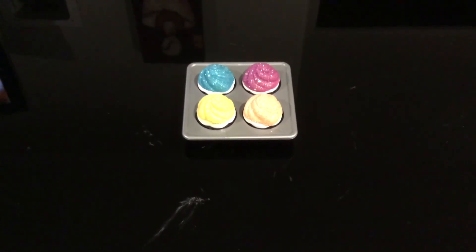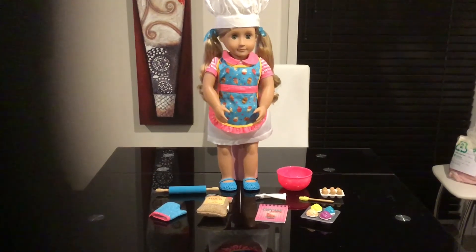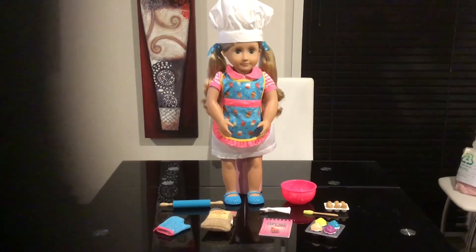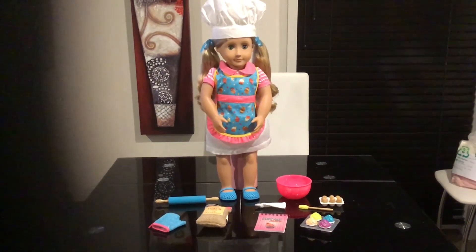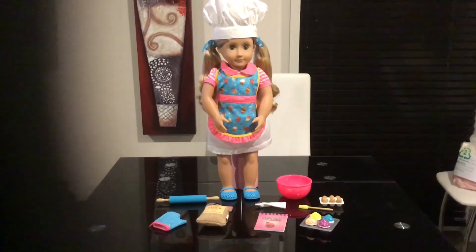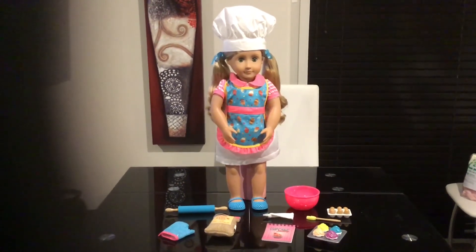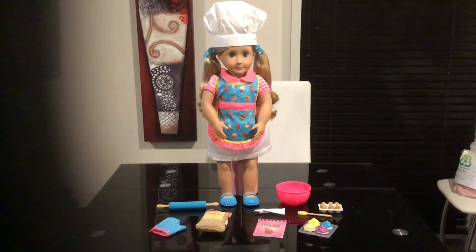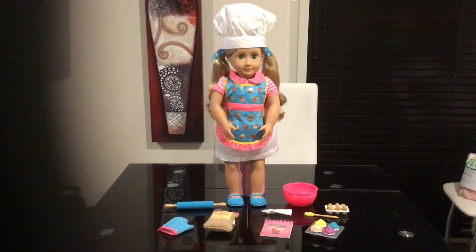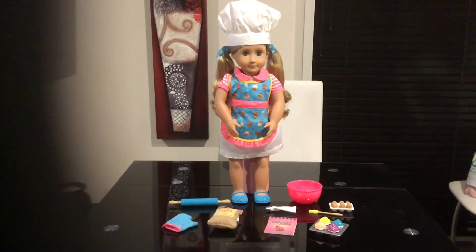I'll put everything back together so you can see it all together one last time. I hope you like this little unboxing and review of this Our Generation Jenny set. Please don't forget to subscribe, and if you like this video please give it a thumbs up and comment. All my videos are intended for adult collectors, so children, please ask your parents first. I hope you enjoyed this video - have a great dolly day! Bye from Hayley's Little Bundles!